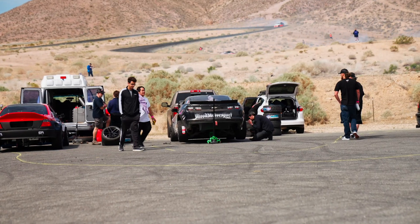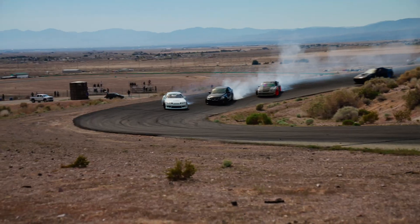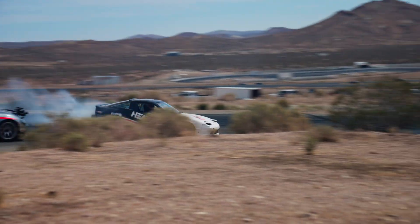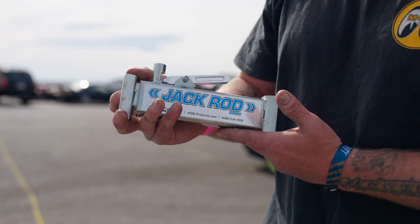A quick side note — we went drifting a few weeks ago, and those guys have cars on jacks all the time. A perfect application for the jack rod. It's way safer to get under the vehicle with a jack rod, and it's much faster than jack stance. Just ask Dylan: 'This allowed me to comfortably and safely change my tires. I'm going to inspect my front end too, probably going to use it again. It's like having a jack stand without bringing jack stands.' Well said.